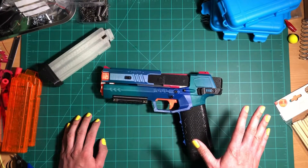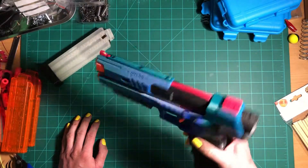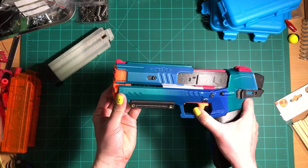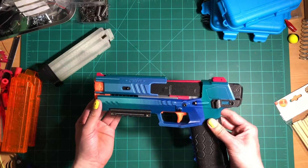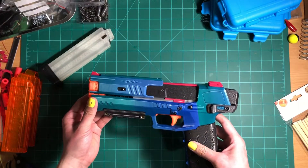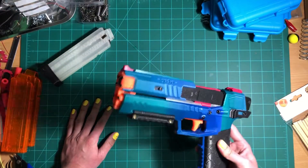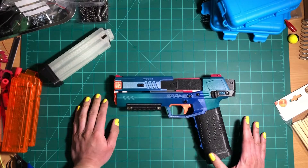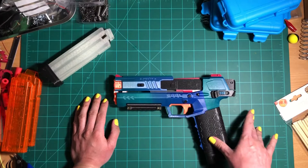Now let's talk about the cons. Obviously the biggest one is the silhouette — this straight up looks like a firearm. Even though I have an orange tip and an orange trigger on mine, I'm definitely afraid to take this to public areas, mainly because I'm a minority in America and I'm super afraid of being accused of waving a firearm in public. I would rather play it safe and only use this thing indoors or on private fields. I also probably could have ordered this thing in brighter colors, but that's on me.